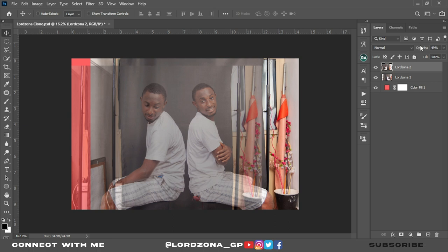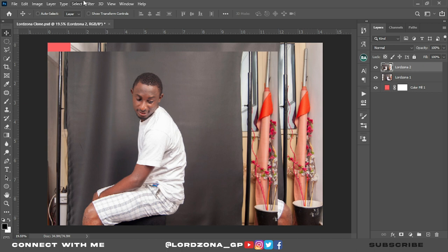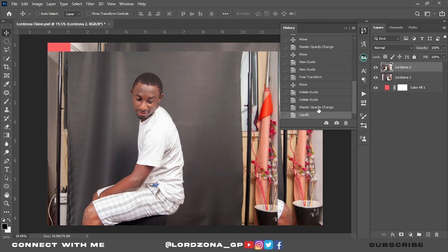Click OK. Move the ruler back to where it's supposed to be and bring back the opacity of LordZona 2 fully. I notice the back of LordZona 2 is too popped out, so I'll push it in using LordZona 2 selected — go to Filter, then click on Liquify. Carefully push the back inside. This is fine, click OK. Let's see the before and after — this is good.